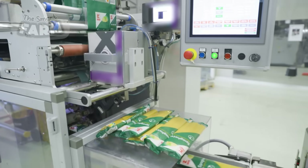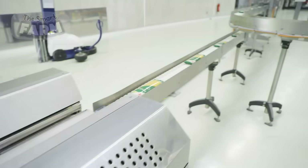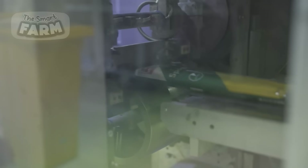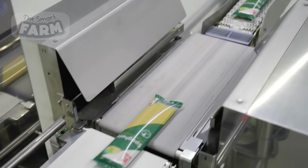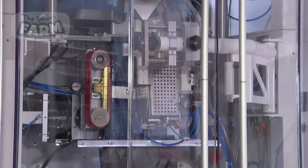Labeling machines apply labels to each package, including essential product information such as weight, nutritional content, and expiration dates. These labels are printed in real time to ensure accuracy and compliance with regulatory standards.